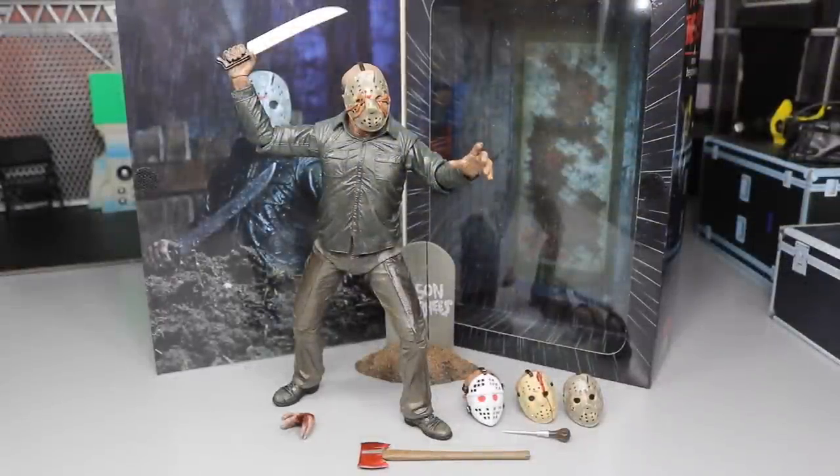Here we have Jason Voorhees out of his tomb, fresh out of the packaging — looking very incredible. I'm actually shocked that we got Part 5; I didn't expect them to release it given the circumstances. I'm glad we got it anyway because we want them all eventually. Hopefully we're going to get Part 7 soon — that's the one I'm really, really looking forward to. I want Part 7 more than any other figure in this entire line, so hopefully it'll be released in the next few years.